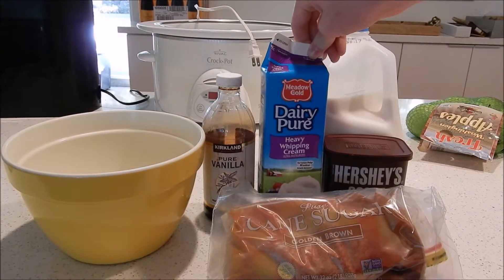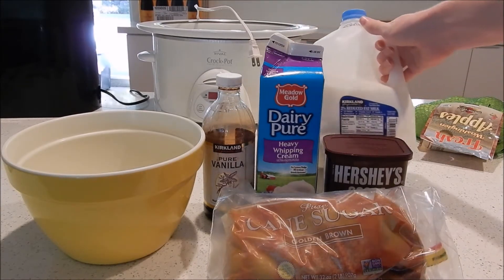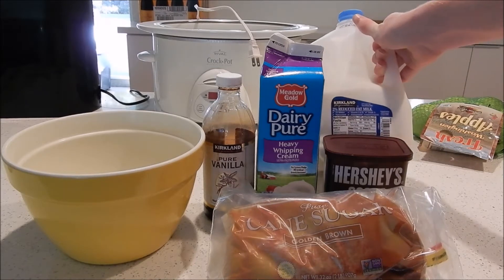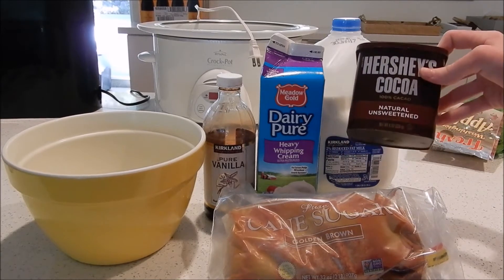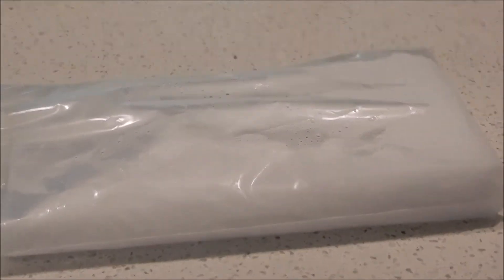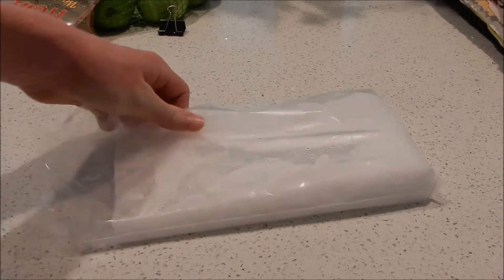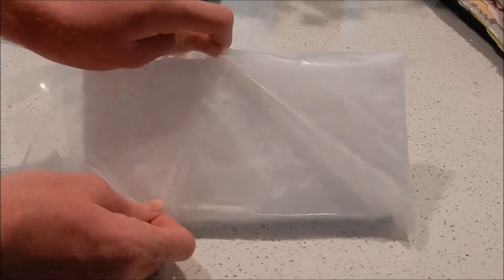Next, heavy whipping cream for the high fat content — that'll increase the smoothness of the ice cream — and also some milk. I don't really look at what percent it is, I just drink it. Finally, cocoa because I'm going to try to make chocolate ice cream. And let's go get the dry ice. Here's the dry ice — it's in a two and a half pound block and I'm going to break it up and maybe even powderize it and then add it to our mixture.